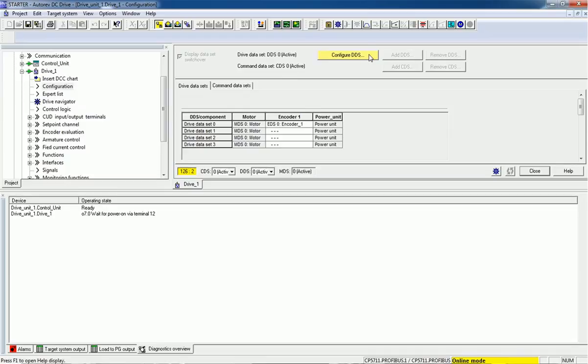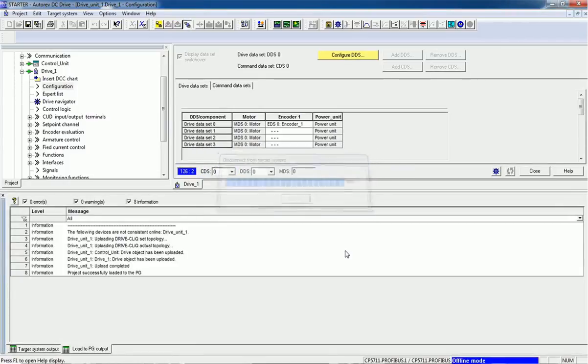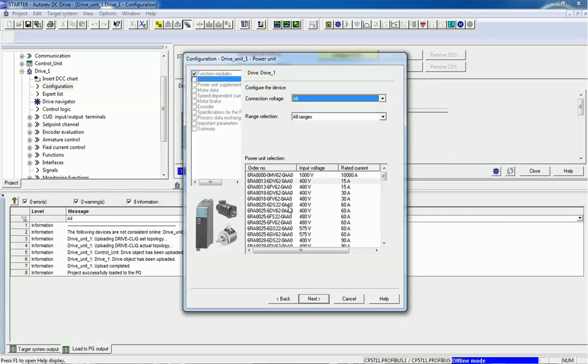Now we will configure the Drive Data Set. We have the option Configure DDS — I will click on this button. Since we are in online mode we must go offline first, and then a configuration window will pop up. The first function modules are Technology Control and Free Function Blocks, which are used for closed-loop control systems such as when an encoder is connected to the drive. For now we will skip this module.